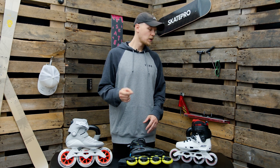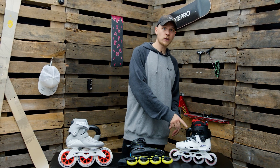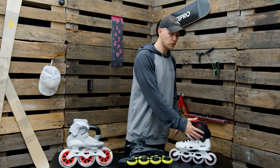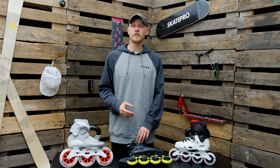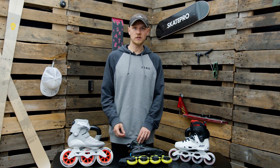If you're a heavy person I recommend going for a harder shell boot with a lot of ankle support like this one. And remember, a tight fit is a good fit as long as it's comfortable.